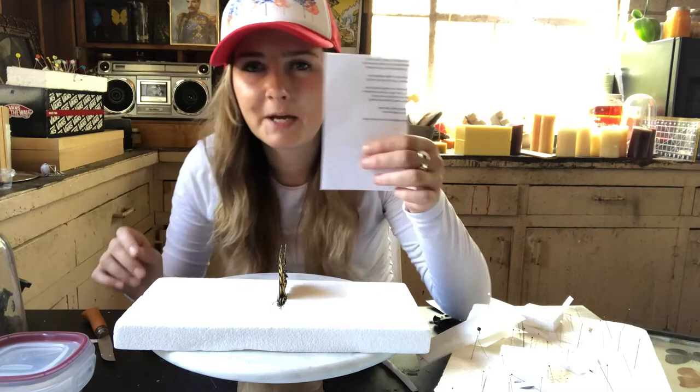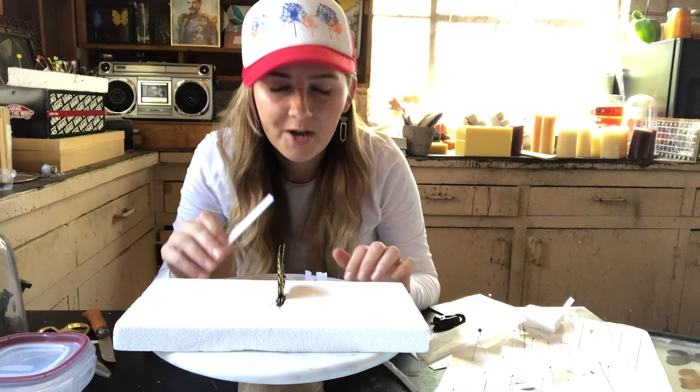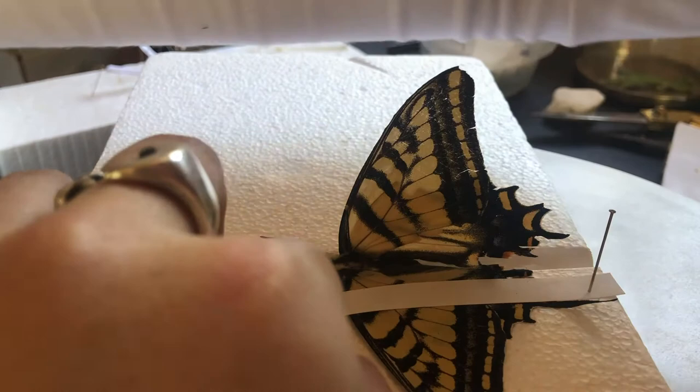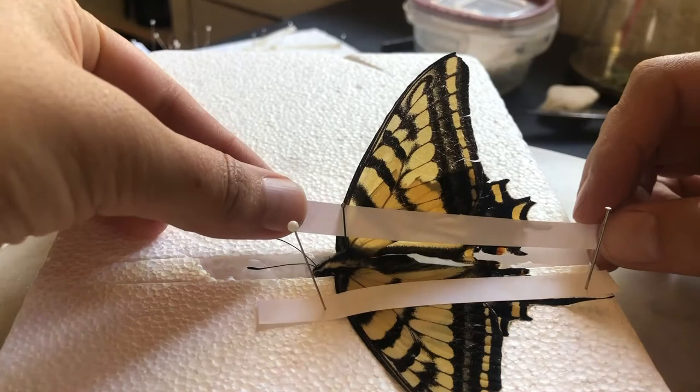I might even tuck the antennas down into the groove of the styrofoam. The next thing: get a piece of paper and some scissors and cut strips of paper — maybe a half inch thick, depending on the butterfly. If you have a smaller butterfly, do smaller strips. This next part is the funnest part. The butterfly is pretty malleable right now, but it's also extremely fragile, so you want to move very slow. Take your piece of paper, go in between the wings alongside one side of the pin, and slowly move that wing down.